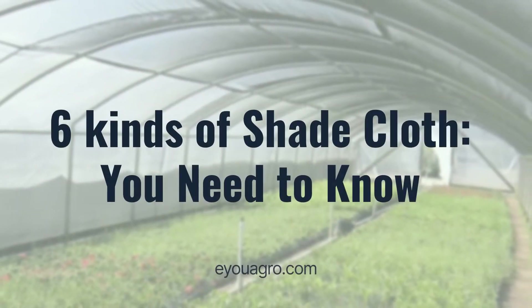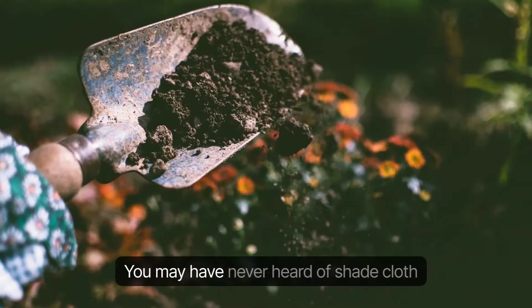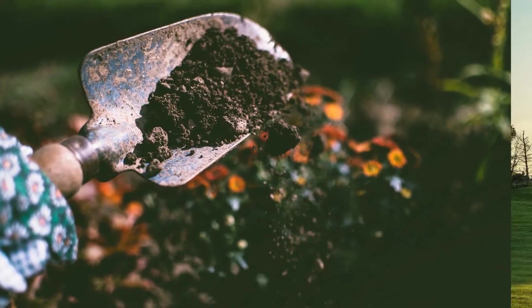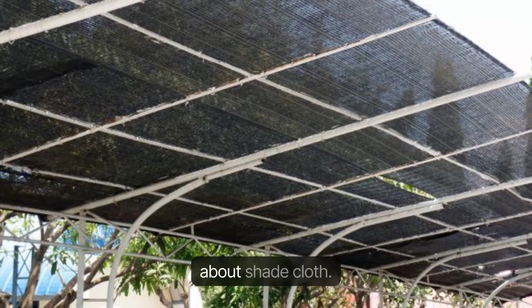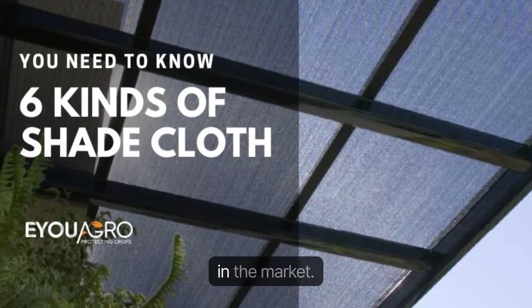Six kinds of shade cloth you need to know. Shade cloth — what's that? You may have never heard of shade cloth if you're not a gardener or grower. But don't worry if you haven't heard of it, you're probably not alone. After reading this article, you will know everything about shade cloth. There are six kinds of shade cloths available in the market.